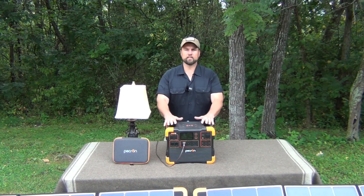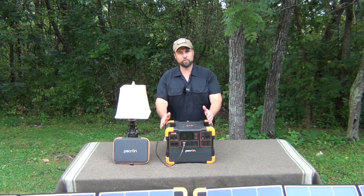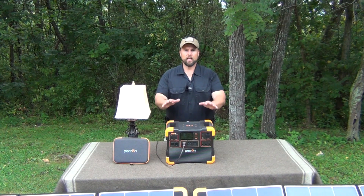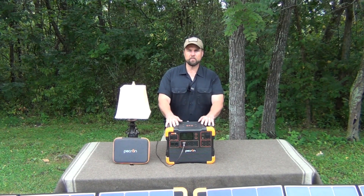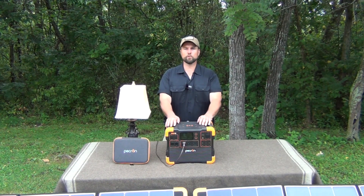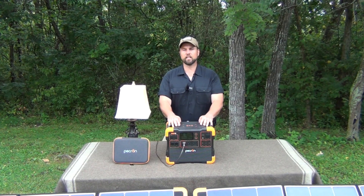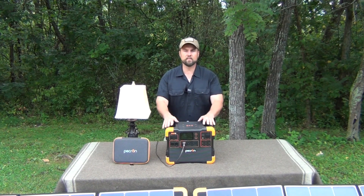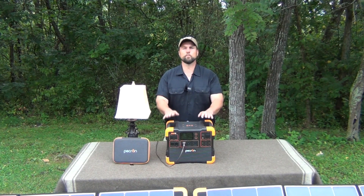I really like the size of this one. I had demonstrated a slightly larger the E2000 LFP, and I really like it — we've used it extensively. They were kind enough to send me this system, so in full disclosure, they sent this to me for testing and evaluation. I also want to promote it because I think this has a place in a lot of people's preparedness.